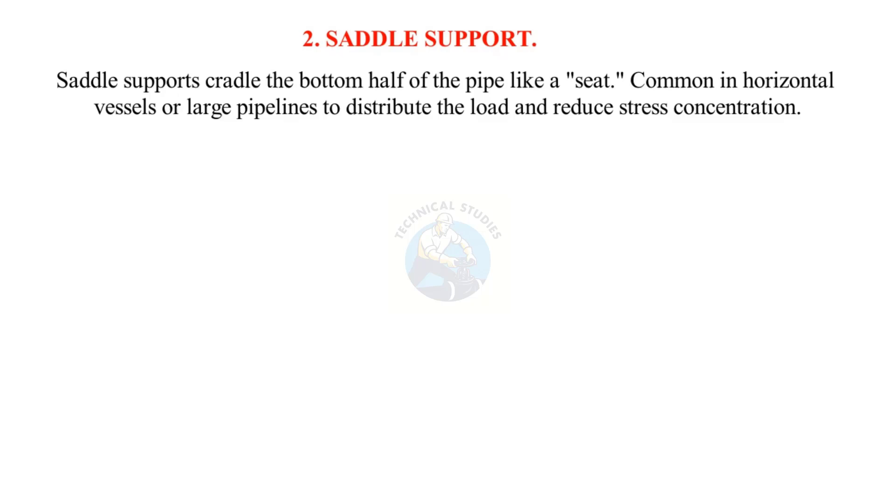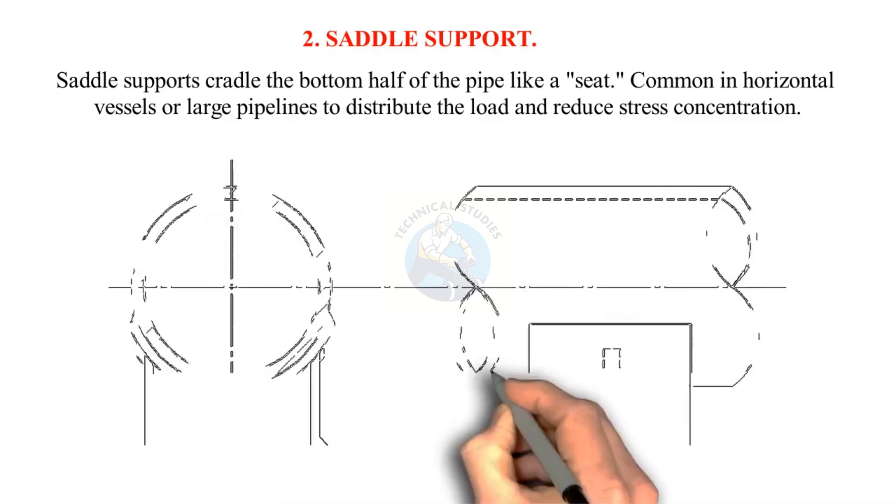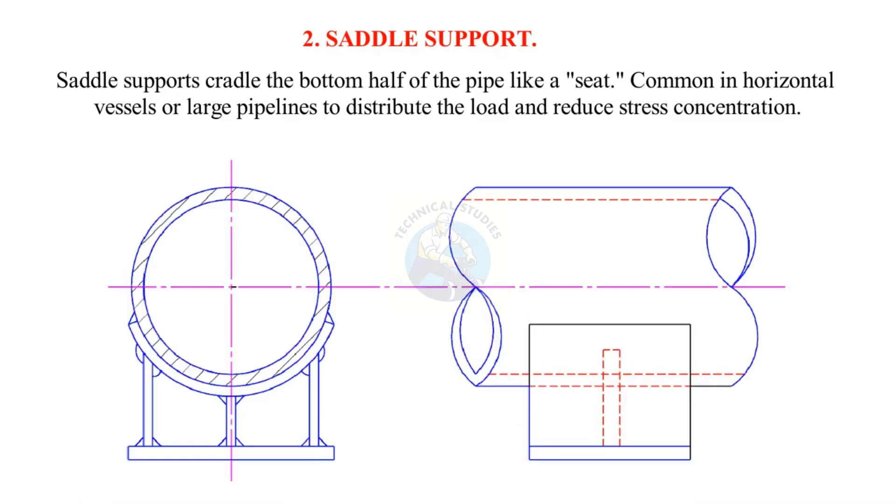Saddle support: Saddle supports cradle the bottom half of the pipe like a seat. They are common in horizontal vessels or large pipelines to distribute the load and reduce stress concentration.